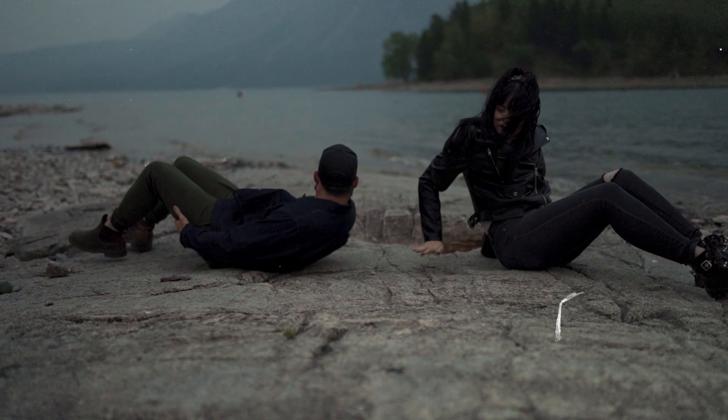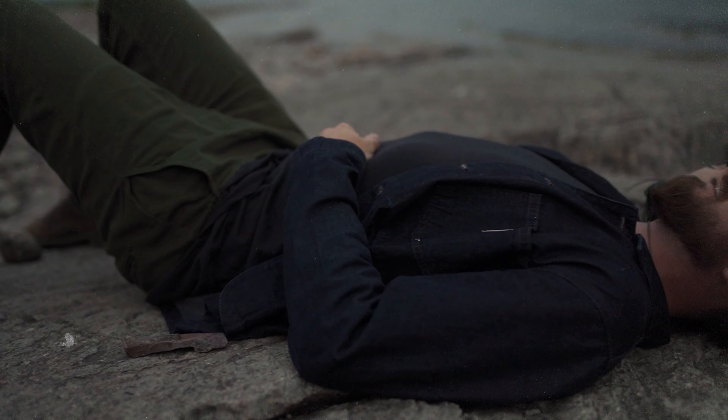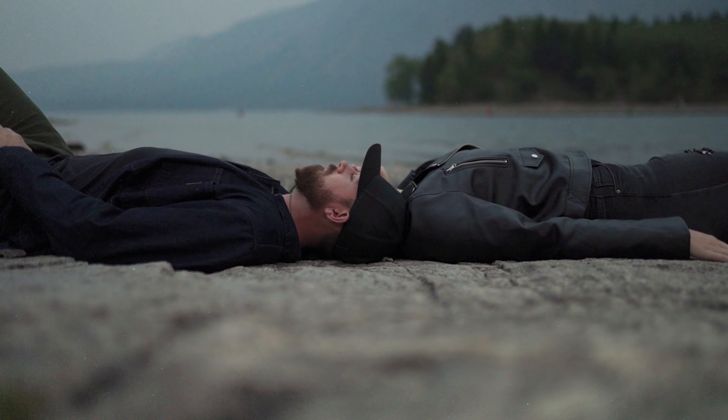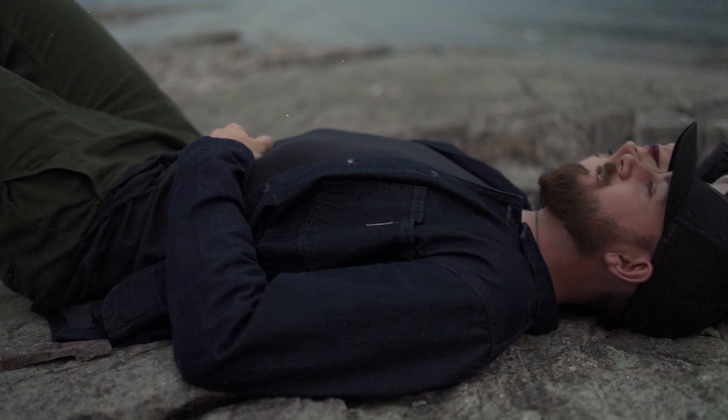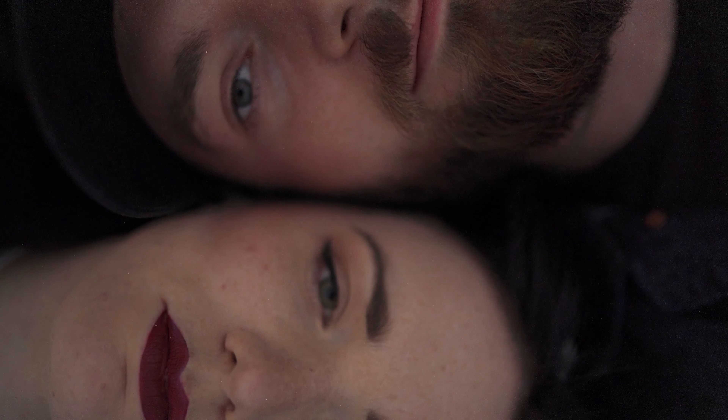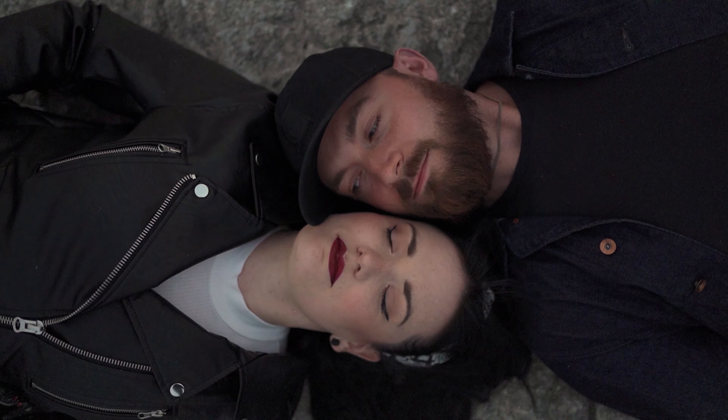Since the couple is already on the ground, have them lay down with feet in the opposite direction and noses aligned. This pose isn't great for wide shots — it's the details that count. The camera should be nice and close, with only the faces in frame, and ready to snap variations of the couple looking at the camera, looking at each other, and eyes closed.